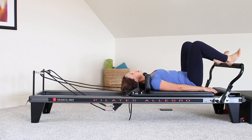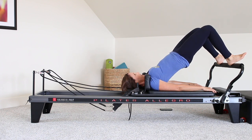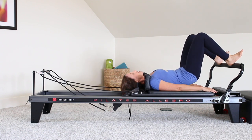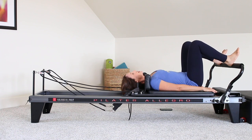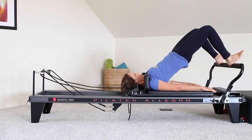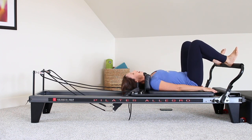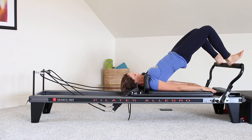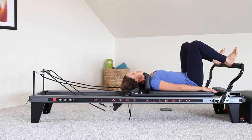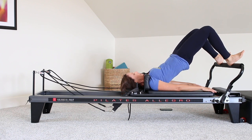On this exhale, we're going to curl up, still engaging all of those things, curling all the way up to your bridge. The spring load is heavy, so your carriage is not going to go anywhere. But still, I want you to think about your body being the thing that keeps the carriage still, not necessarily the spring load. Inhale at the top, exhale, roll down. Two more — exhaling up, one vertebrae at a time, squeezing through the glutes, squeezing through the hamstrings.